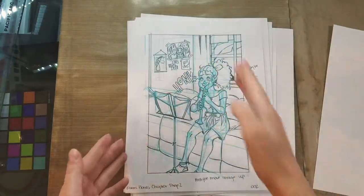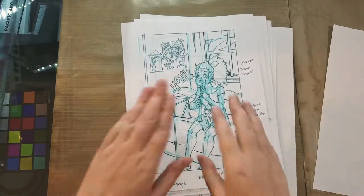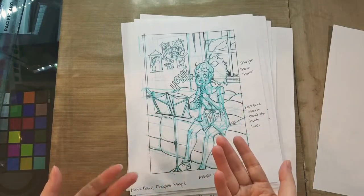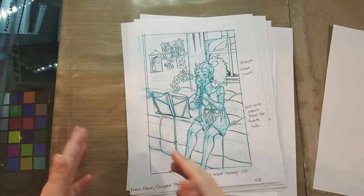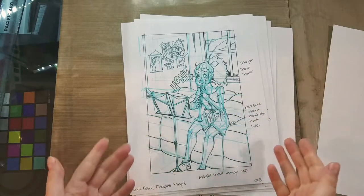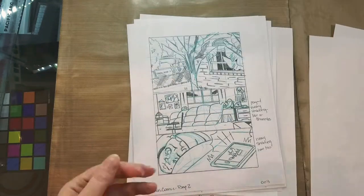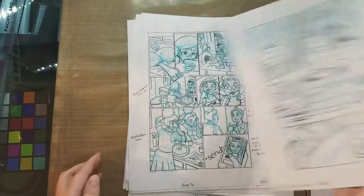Establish backgrounds that are actually accurate using perspective grids. Because in my next stage, when I scan these and work on them digitally, I can make further corrections there, and it'll be easier to make corrections there than at this stage. And even when I'm penciling and inking these pages, I have an opportunity to tweak things, to add additional details, or maybe to remove details.